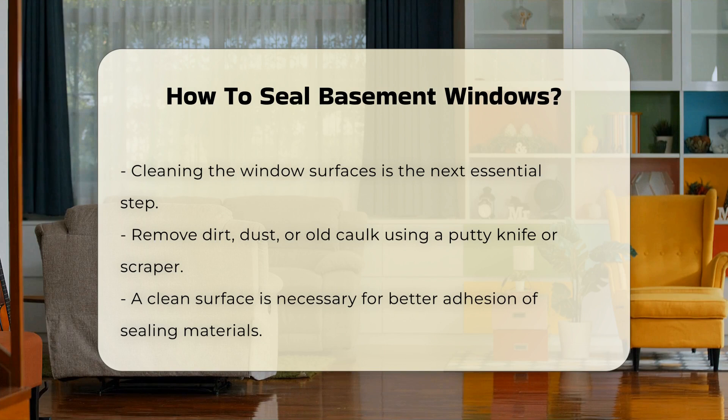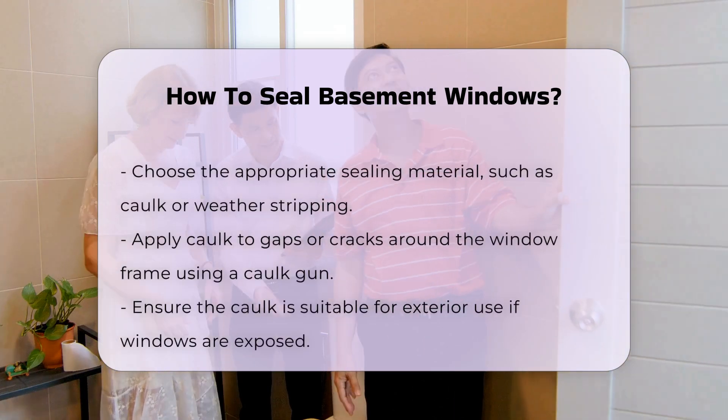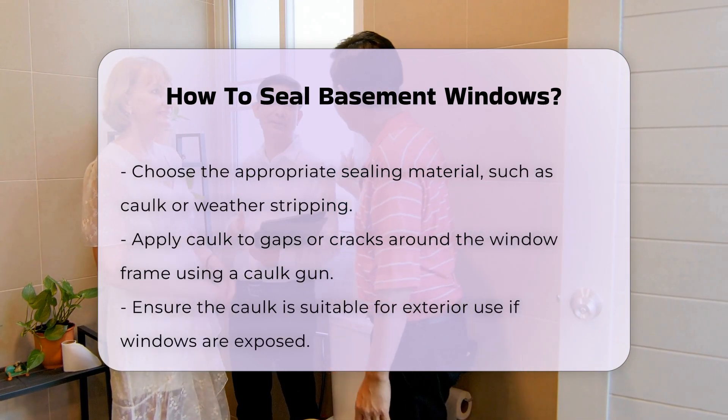Apply caulk to any gaps or cracks around the window frame. Use a caulk gun for precision and smooth application. Ensure the caulk is suitable for exterior use if the windows are exposed.